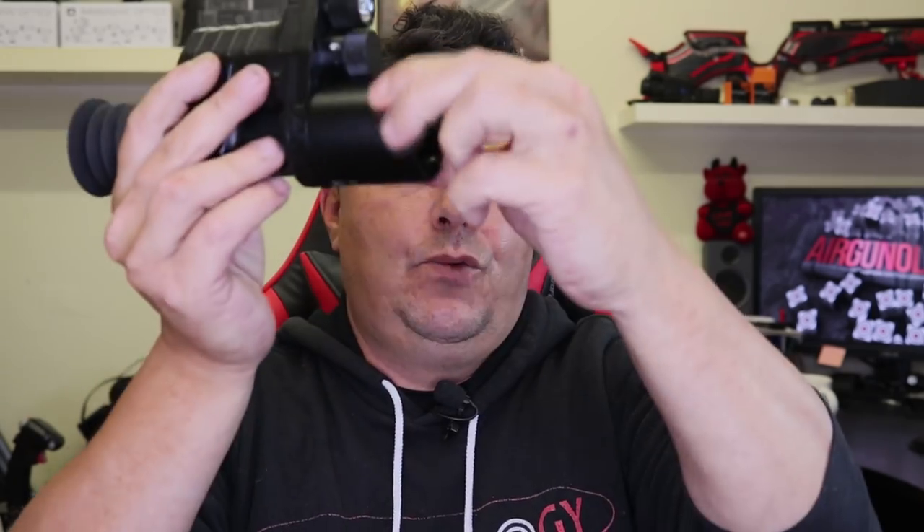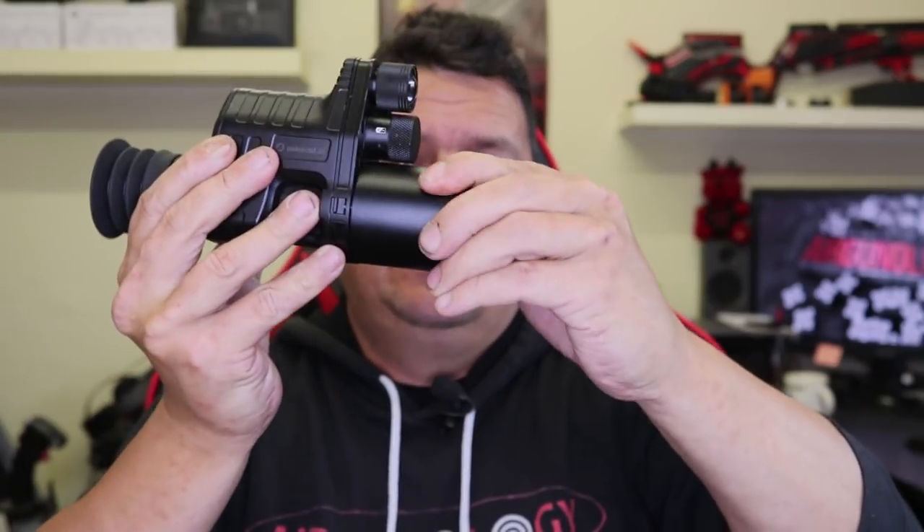The way it works is with this little adapter — you can get different sizes. When you order one, you have to pick which size adapter you need, and you can get adapters individually. The adapter goes on your scope, clips on the end, turns, and has a nice little click. You switch the unit on and inside there is an LCD screen with menu systems. You can record, take pictures, use infrared at night, and it even has a laser dot. It's powered by an 18650 rechargeable battery.